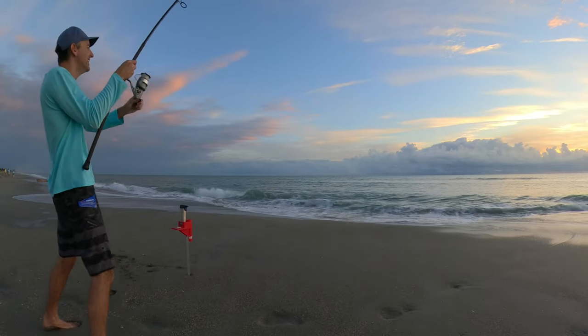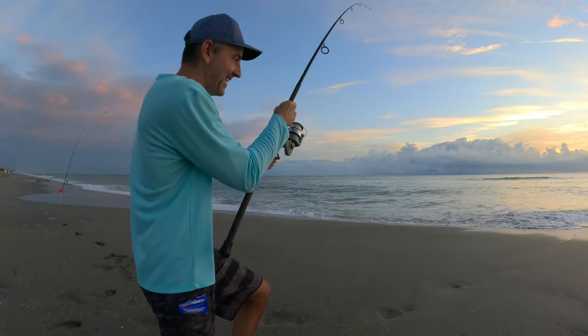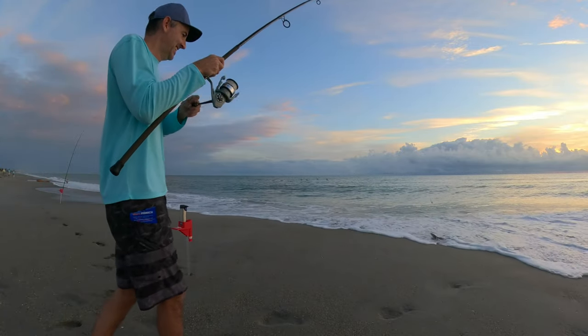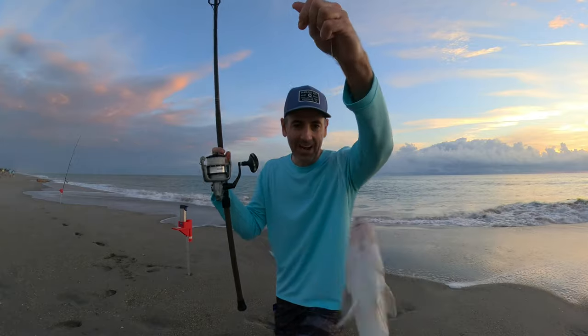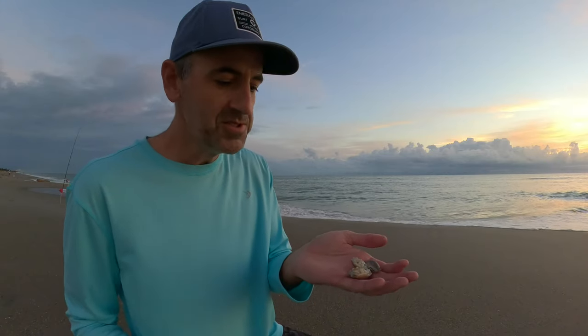Fish on! Fish on, all right! Nice whiting — look at that, real big whiting. What a great way to start the day.